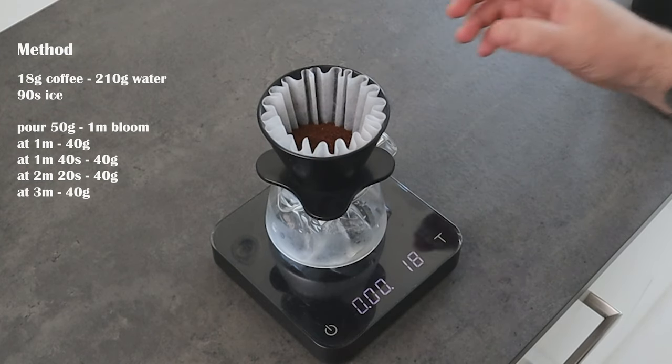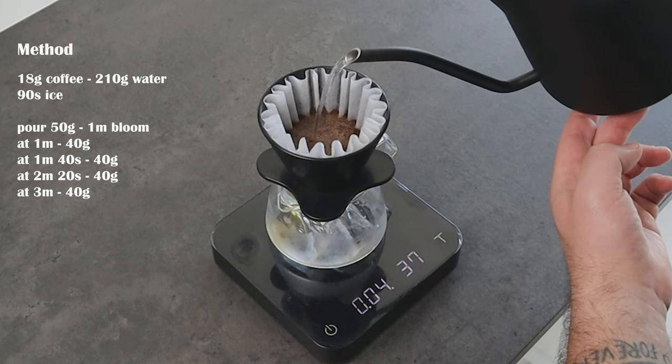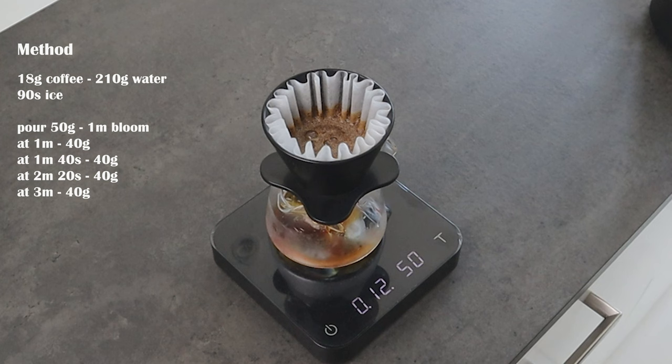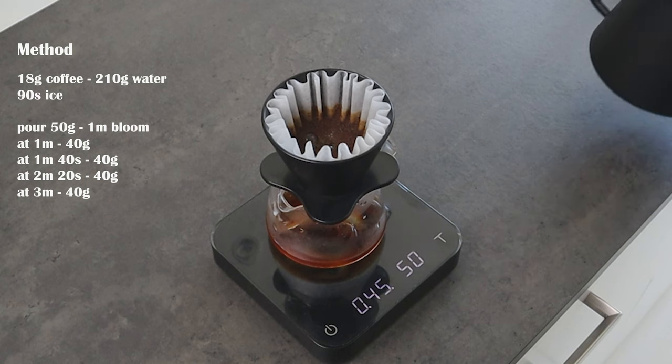Now let's brew some coffee, and then I will explain how to change variables to make sure that you get your coffee on the sweet spot. Let's put the coffee in and then level the coffee bed. I will pour our first 50 grams of water. Then I give a bit of swirl to make sure that all the grounds are wet, and then we wait one minute before applying the second pour. By giving a long bloom, we make sure that all the particles are well saturated, so when we apply the following pours, we are going to extract more solids from the coffee. Also, you don't need to worry about losing temperature because with the Orea, a lot of temperature is going to stay inside the brewer.